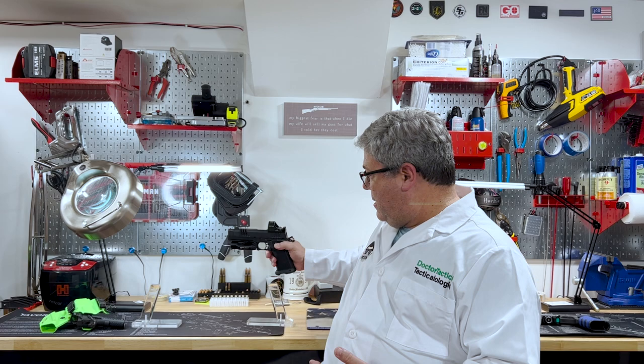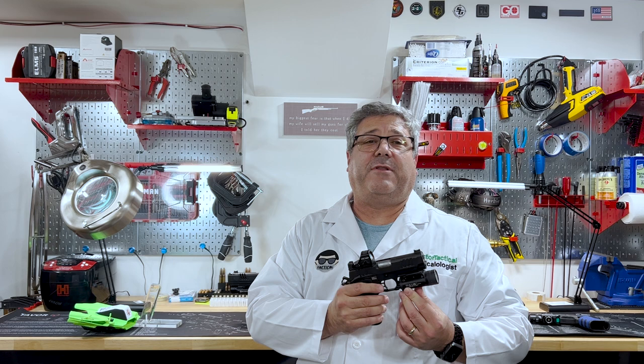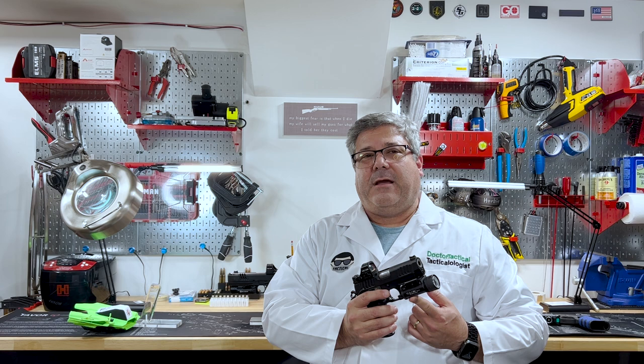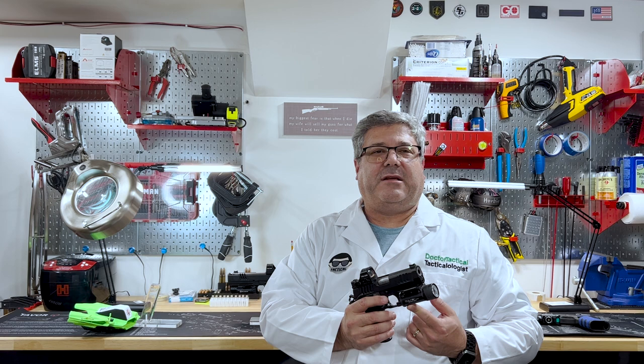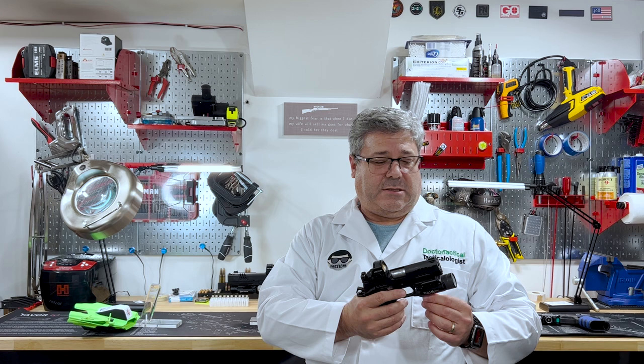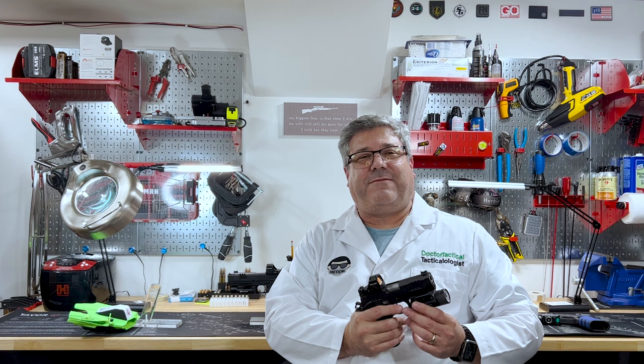My O-Light has probably about 5,000 rounds used with it on the gun without any problems whatsoever. Now my TLR-1 had about 200 shots before it broke — and this is a much more expensive light. I'm not trashing the company; that's a sample size of one. I called the company and could not get through to anybody, so I sent them an email and they just sent me a label and said send it back — which cost me $12 to send.